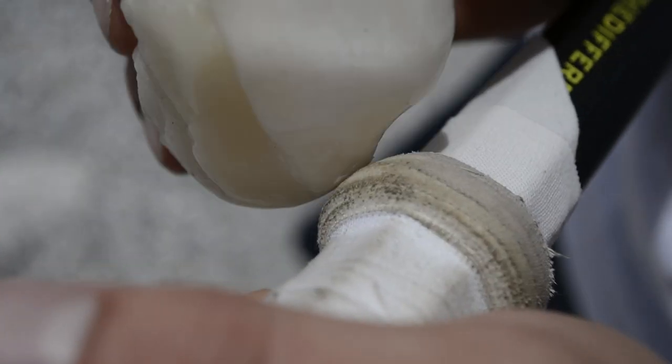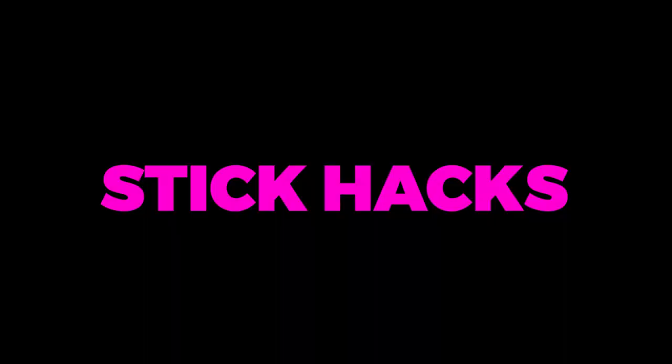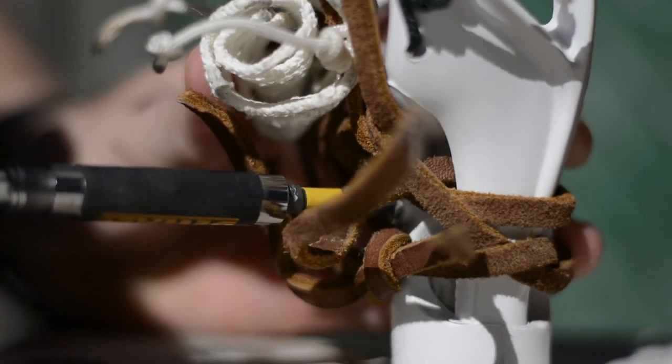Today we're going to fix a loose screw with a wine cork. Let's just say this first: if you can flip your shaft over and put a screw on the other side, do that. This is only a last resort.